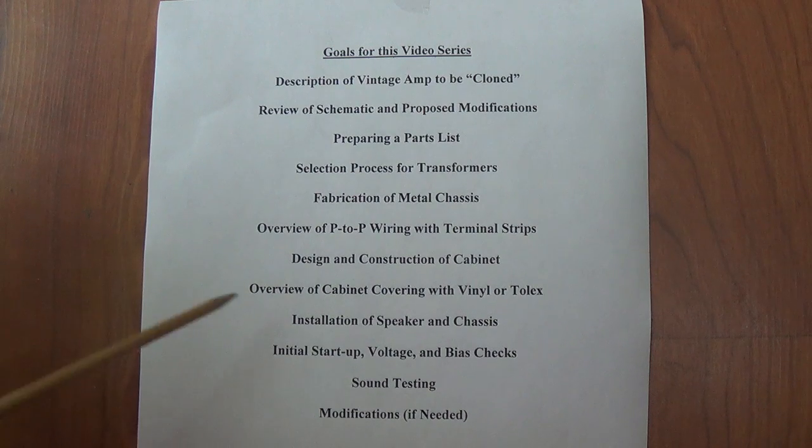Once it's all assembled, we'll go through the startup procedure, checking voltages, biases, and things like that. Then do a sound test. And if we find that there are certain problems with it or ways that it can be easily improved, we'll cover that also. Many of these points are in response to specific questions and inquiries that I've had, and hopefully this video series is going to solve a whole lot of problems and questions for viewers.